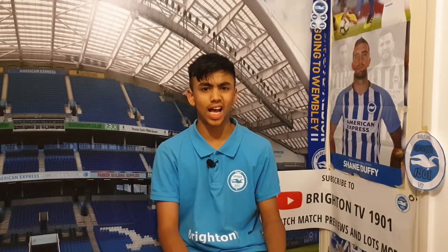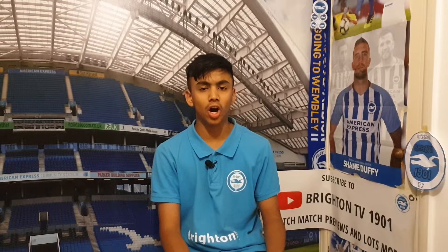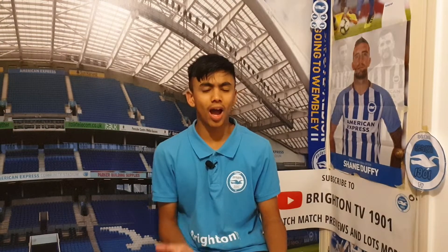Hello, this is Brighton TV and this is a match preview for Brighton vs Aston Villa in the League Cup. Last time we played in the League Cup versus Bristol Rovers, it gave two first team debuts to Aaron Connolly and Stephen Alzate.